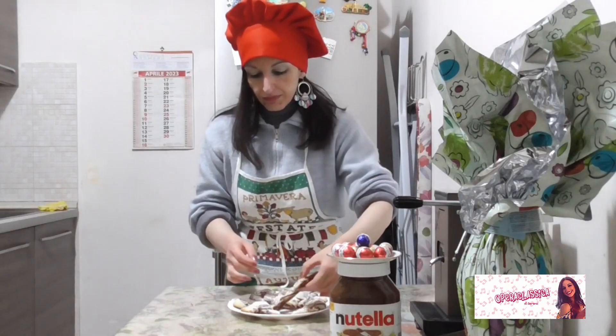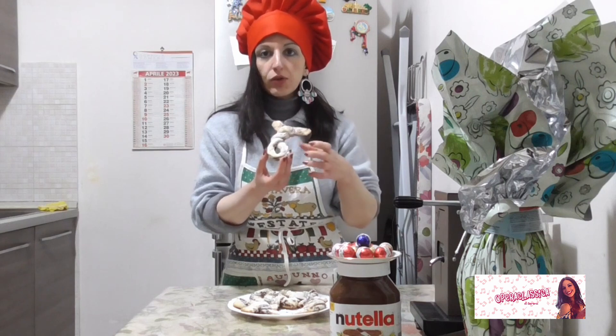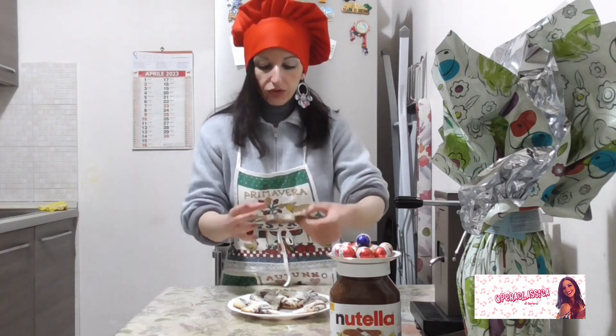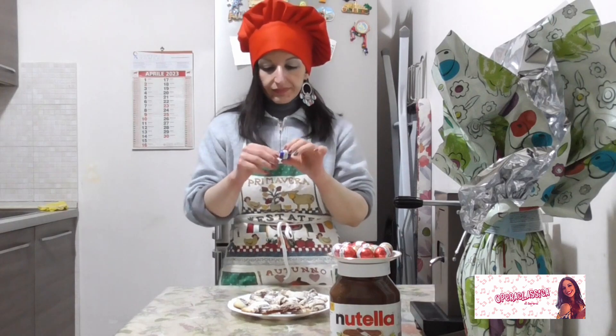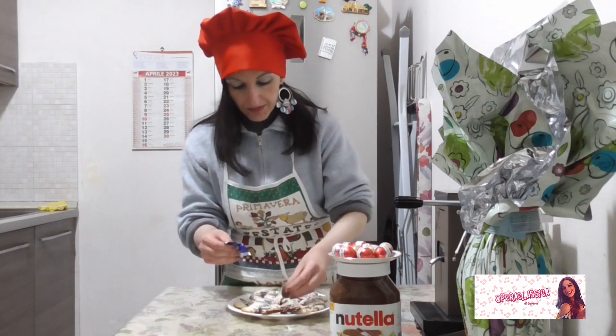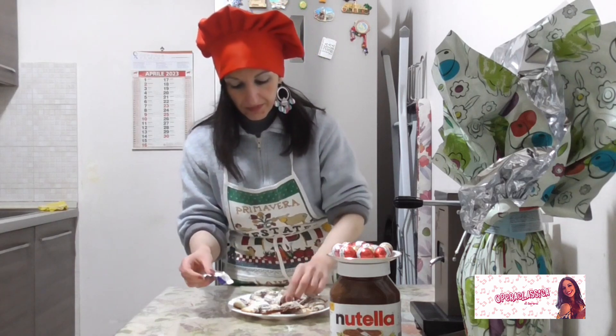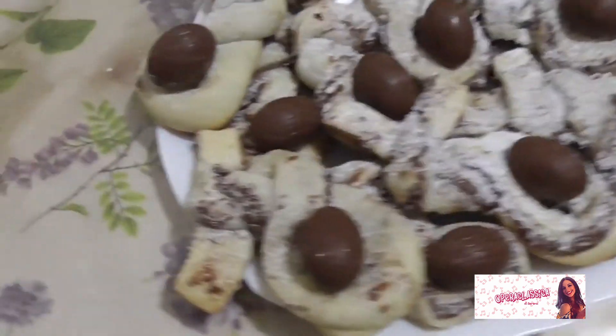In ognuno di questi piccoli coniglietti, nel foro che abbiamo creato, andiamo a metterci un ovetto di cioccolato. Eccoli qui.